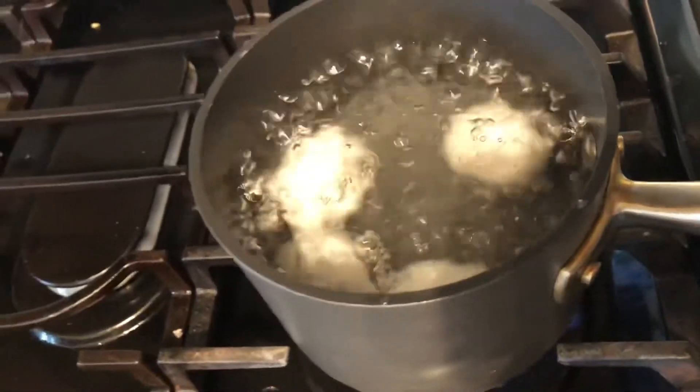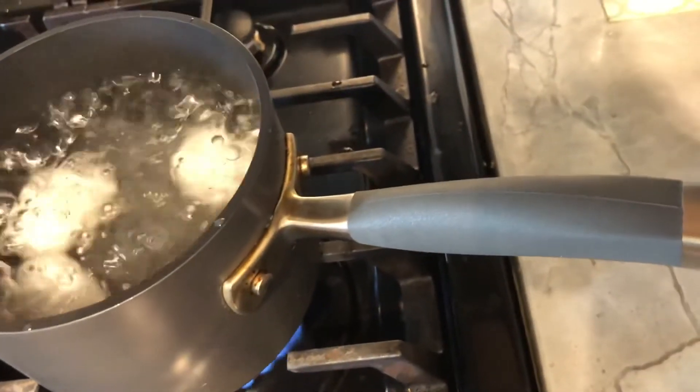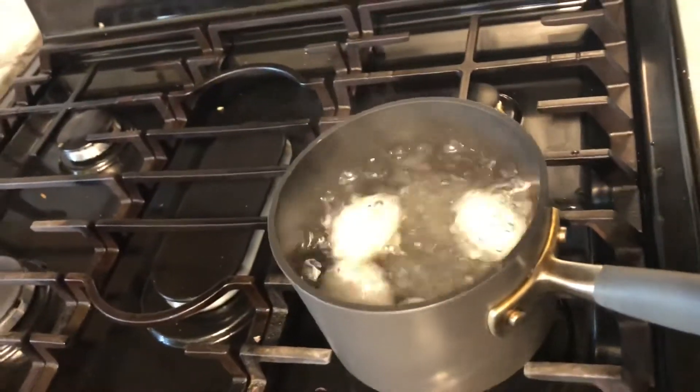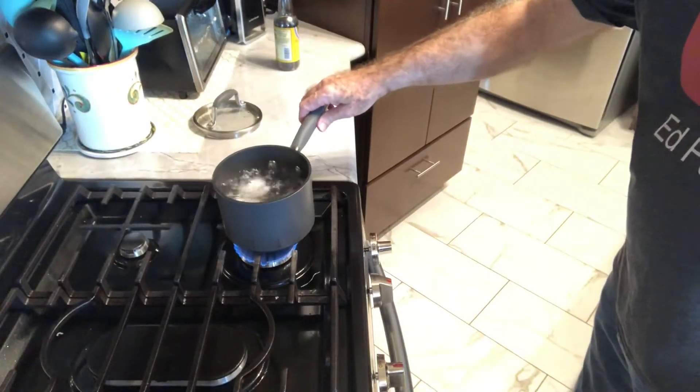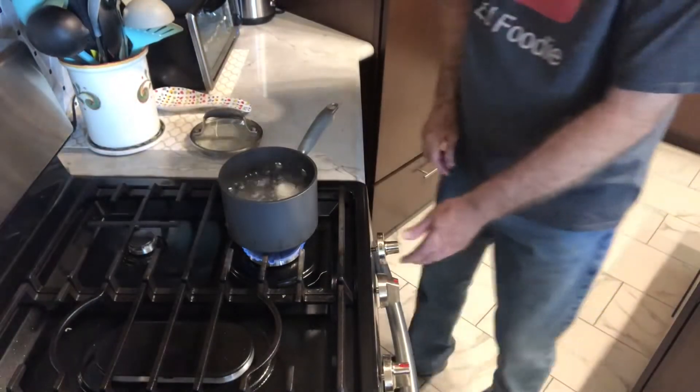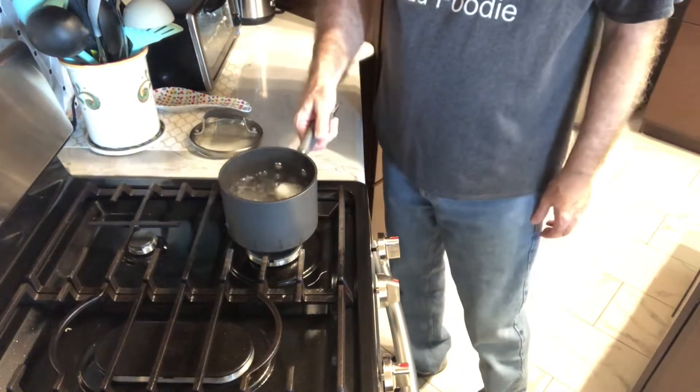It's just starting to boil so I'm going to turn my burner down to maybe medium-low and I'll start my timer for 12 minutes. You can see it's just on a nice low boil. All right, 12 minutes is up — we'll turn our burner off.